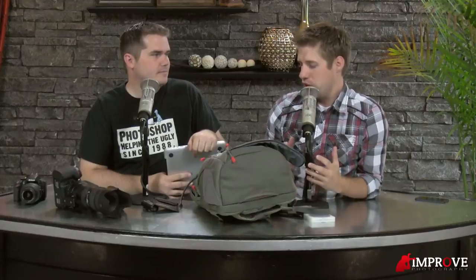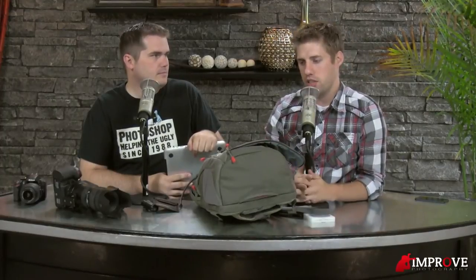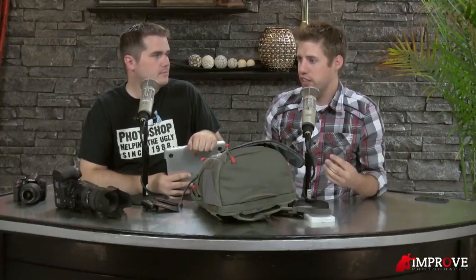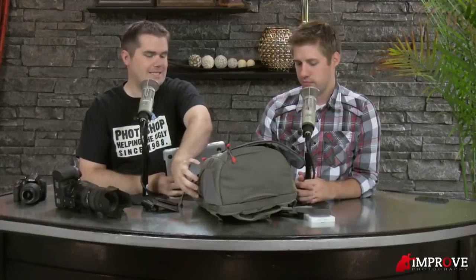So if it holds a ton of stuff, what are some drawbacks to this bag? There's not a whole lot of different things you can take. It's pretty much the camera, maybe an extra lens, things you might want to take on the hike. It's going to be give and take. If you're going on a hike and you need some extra water or maybe a protein bar to keep you going, you're maxed out. If you're going to carry this much gear, there aren't a lot of side pockets that could carry a lot of those little things.